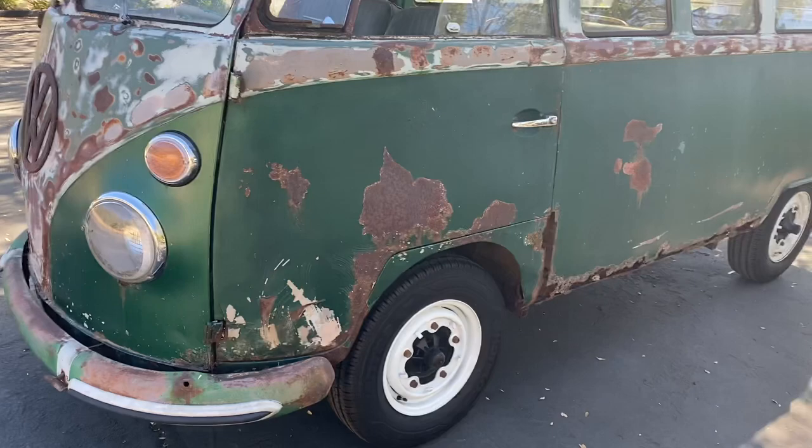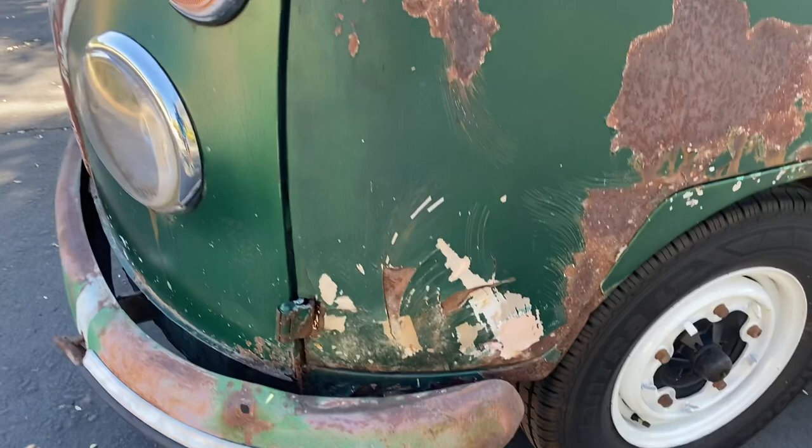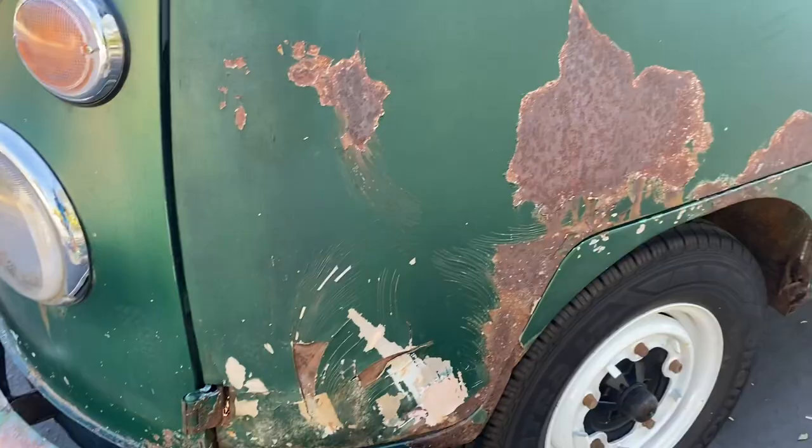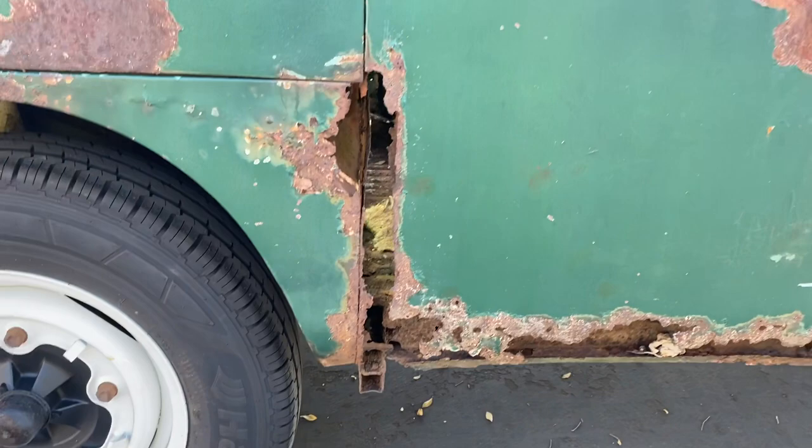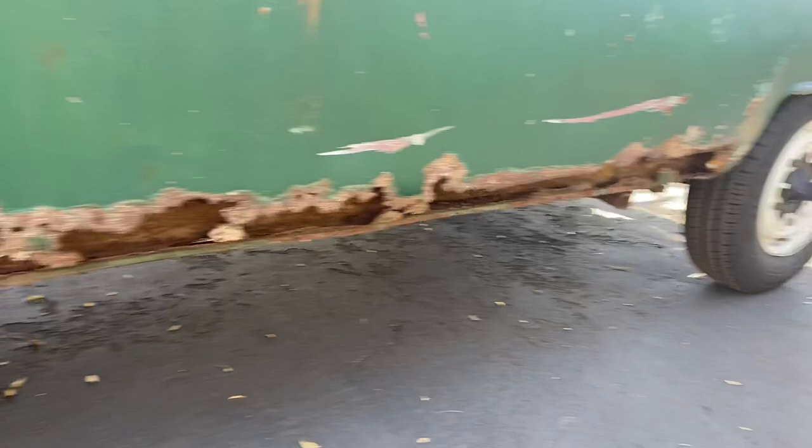Obviously relatively rusty but solid. So we'll kind of go through some of the major issues and explain what's going on. The bottom hinge on the door is toast. This door opens — I don't use it because there's no door over there and it's just easier to slide out. This is probably the biggest issue — this B pillar here. Obviously the rockers are pretty toast as well.